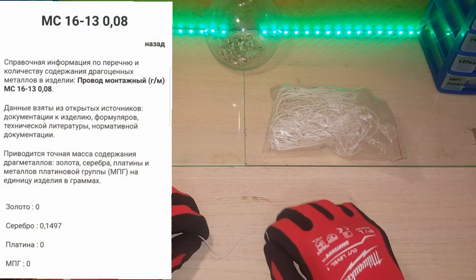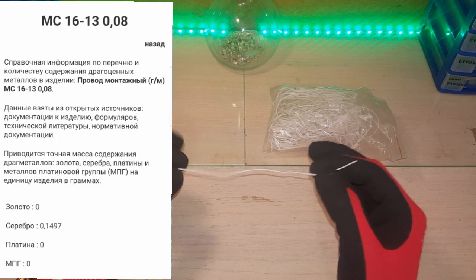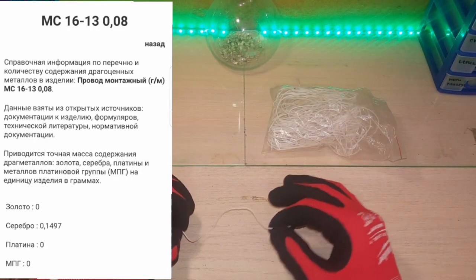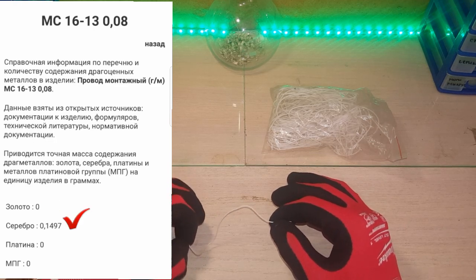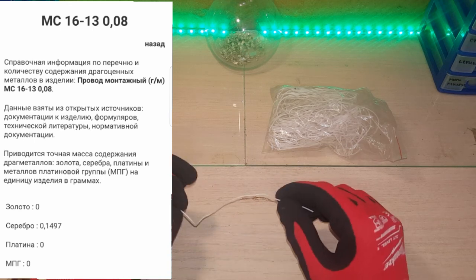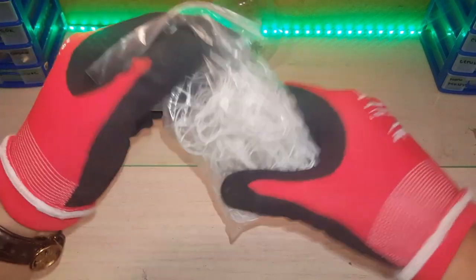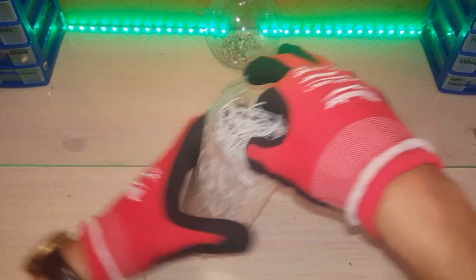MC1613008 — information on the composition of the metal. It is measured in grams per meter. So what do we see? No gold, no silver, no silver in the MPG (metal and platinum group) either — also no. So this is the information given to us on the MC провod.